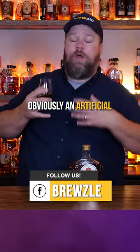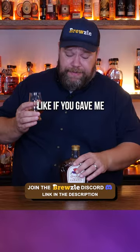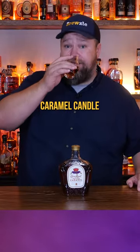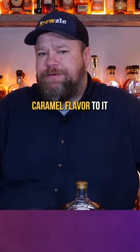This one has a very strong caramel butterscotch flavor — obviously an artificial caramel butterscotch flavor — really strong, really sweet, but pleasant. Like if you gave me a Crown salted caramel candle, I would light that up in the bar and enjoy it. It's pretty sweet, but not as sweet as Screwball or some of those that seem like they're 50% sugar. It has a pleasant caramel flavor to it.